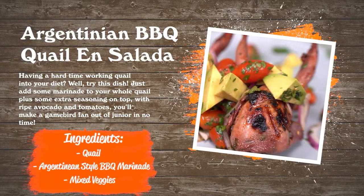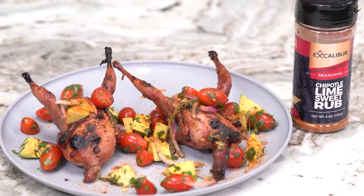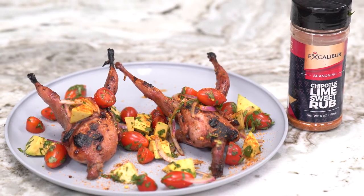Hey guys, this is John from Walton's Inc., and this is Game Bird Gourmet. We decided to get a little bit fancy with our second quail recipe for this Game Bird Gourmet series. What we've made is an Argentinian marinated barbecue quail ensalada creole.